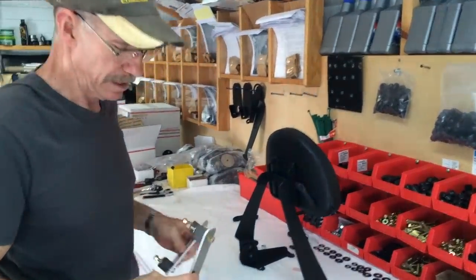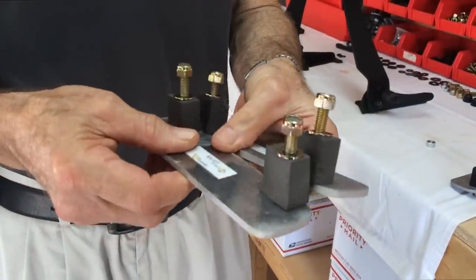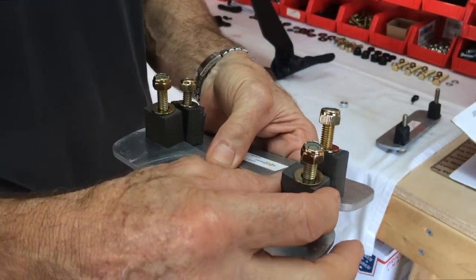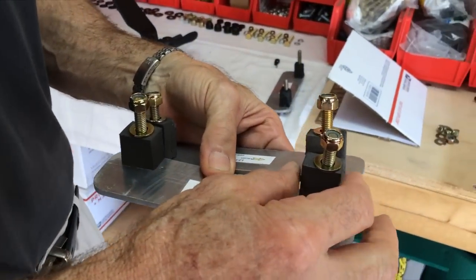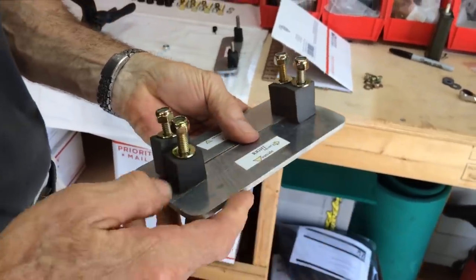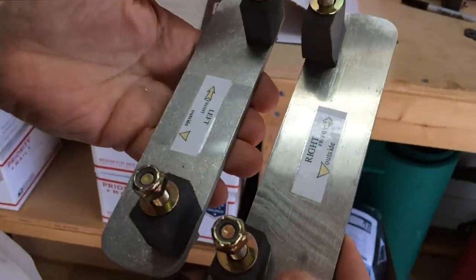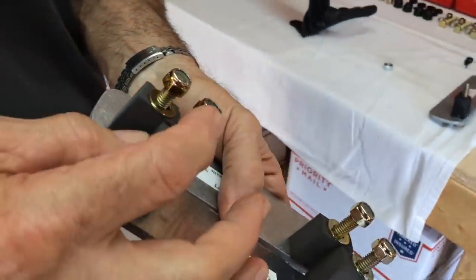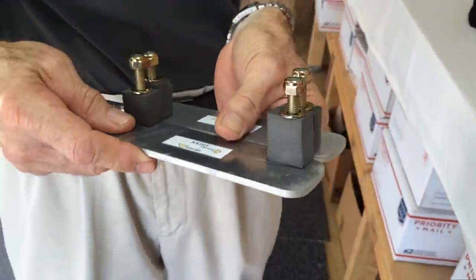These are the vacuum plates, 3/16ths aluminum. They have these little foam pads — the only reason for those is to hold it up so it doesn't fall down after you get them in place. They have a right one and a left one, both marked. 5/16ths grade 8 studs, grade 8 hardware.